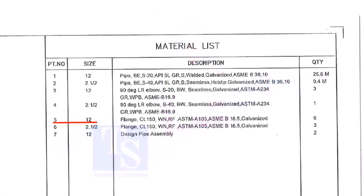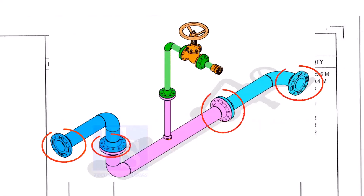Item number 5 is a 12-inch flange, Class 150, weld neck, raised face, and galvanized. Please note that the galvanization process will be done only after the welding of a single spool — do not assume the loose materials are galvanized. The quantity is 6.